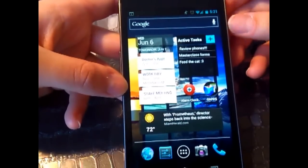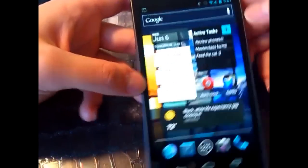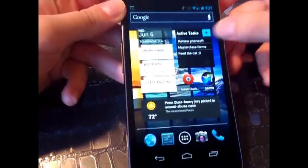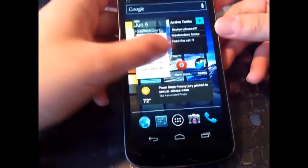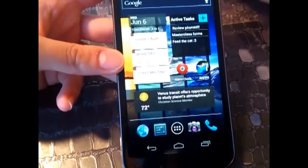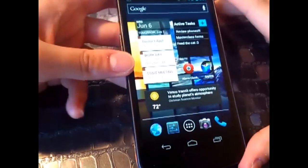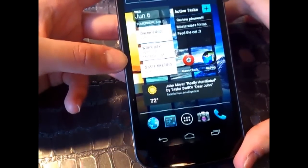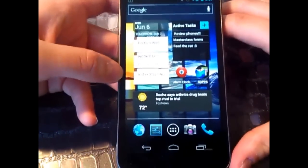I'm running on AT&T's HSPA network, so I get pretty good speeds in the Chicagoland area, which probably contributed to why GPS was working so well with minimal lag. On battery, the estimated talk time is 17 hours and 40 minutes, with a standby time of 290 hours, so this phone will get you through your day-to-day stuff.